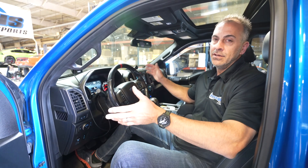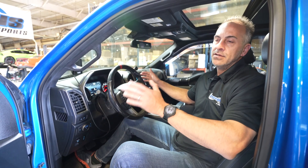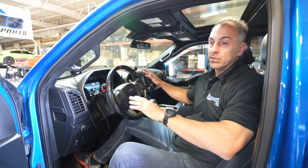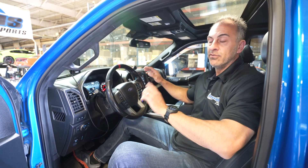Hi everybody, I'm Dan Millen with Livernoy Motorsports. Today we have a 2018 Ford F-150 Raptor here. This video is going to pertain to really anybody that has a 2017 through basically 2020 F-150, not just the Raptor. We've been working on and releasing our multi-tune for this truck.